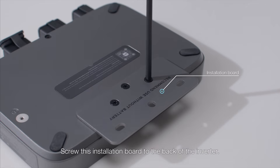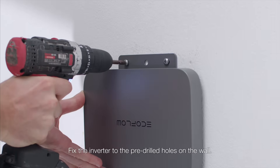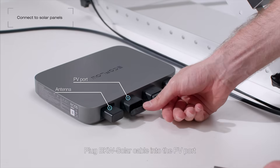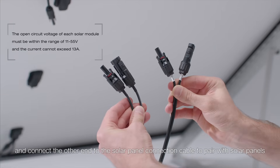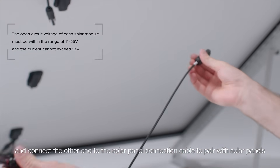Screw this installation board to the back of the inverter. Fix the inverter to the pre-drilled holes on the wall. Plug the BKW solar cable into the PV port, and connect the other end to the solar panel connection cable to pair with solar panels.